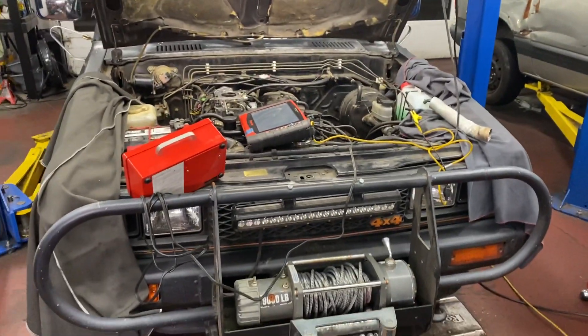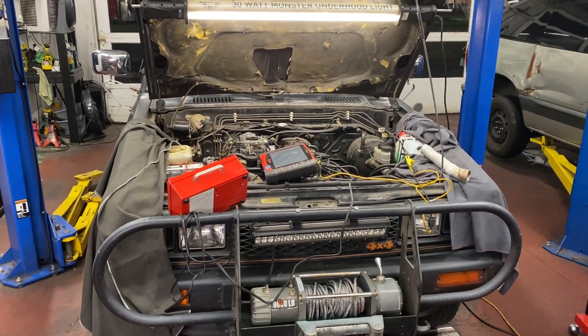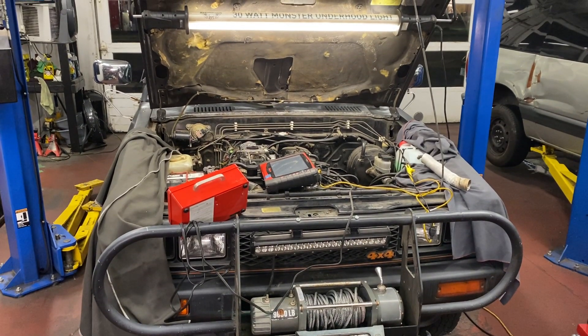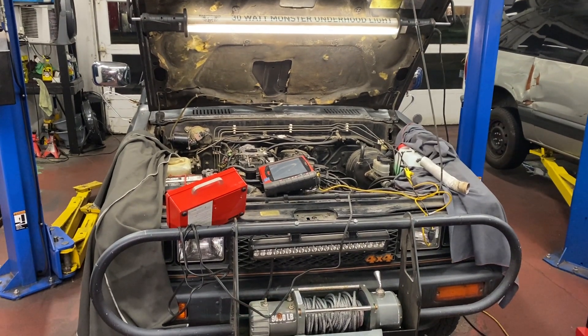That's a behind-the-scenes look at what it takes to get an electronically controlled carburetor — 1985 — through DEQ. Dr. Rob McCarr, car doctor here in Hillsborough, Oregon. Over and out.